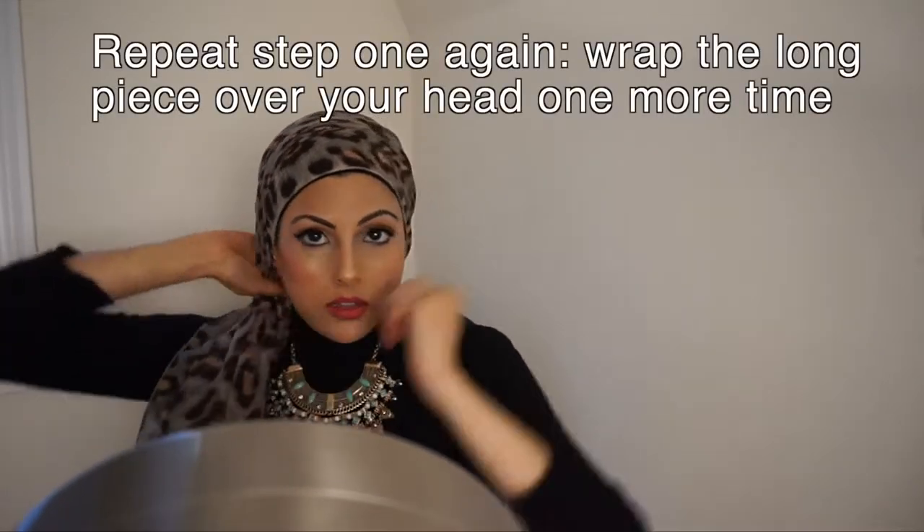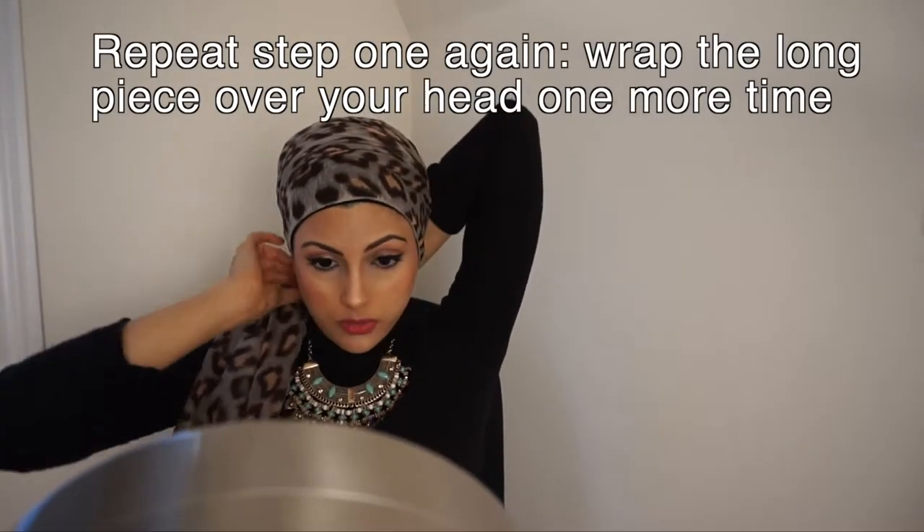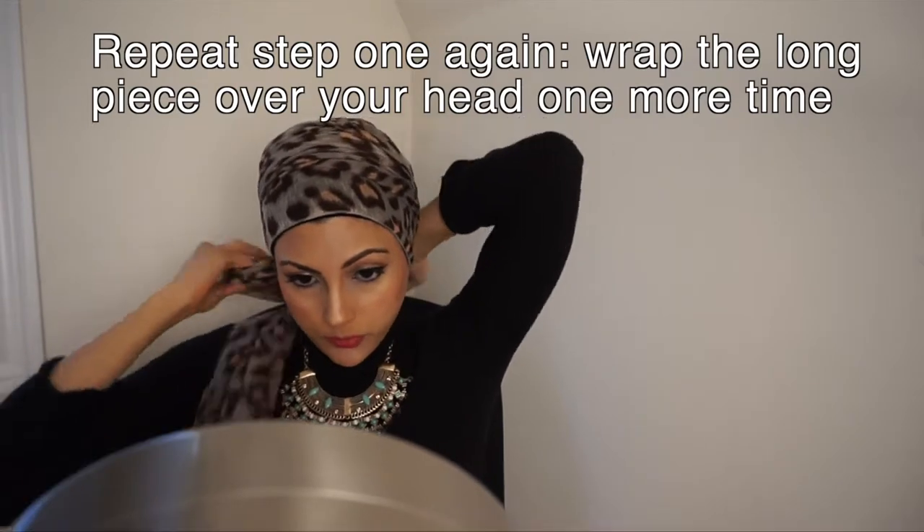I'm not tying a knot yet. Now my shorter side is here and my longer side is there. I'm gonna bring the longer side over, and I'm gonna hold on to my short side so it doesn't move. Then I'm gonna bring it over again for another round.